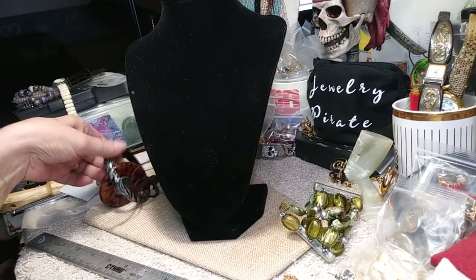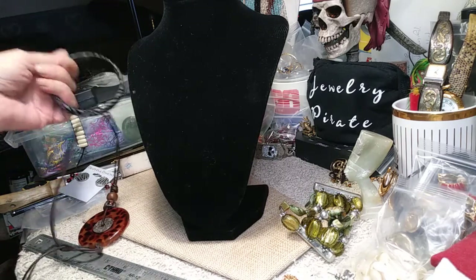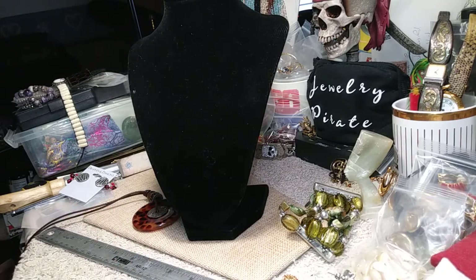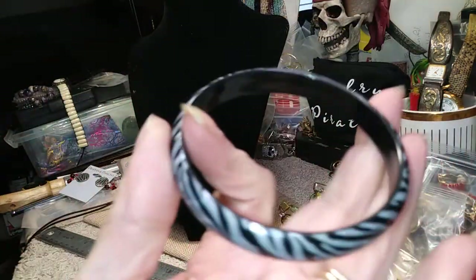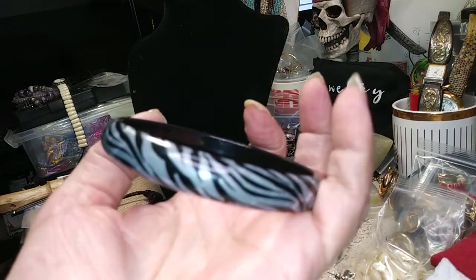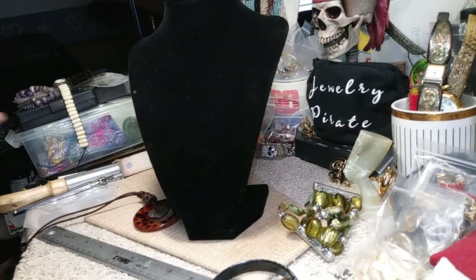We have a bangle — nothing special here, just a plain plastic bangle in silver and black. It's plastic but it's pretty.